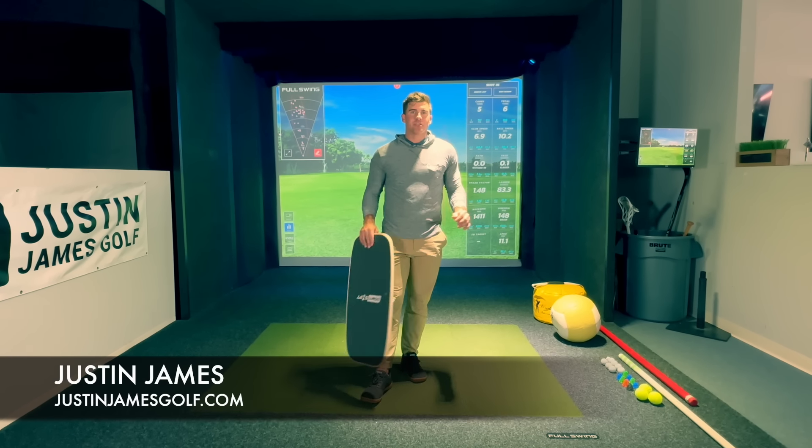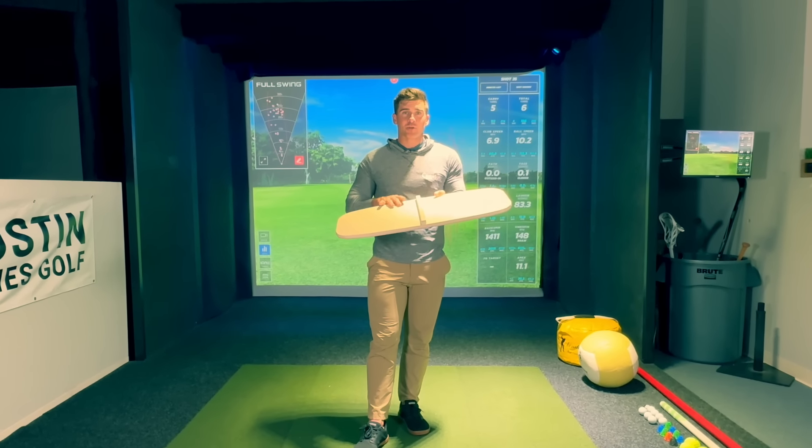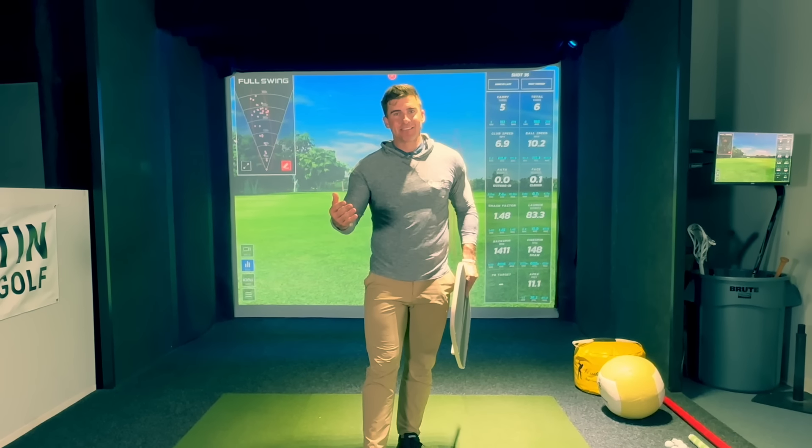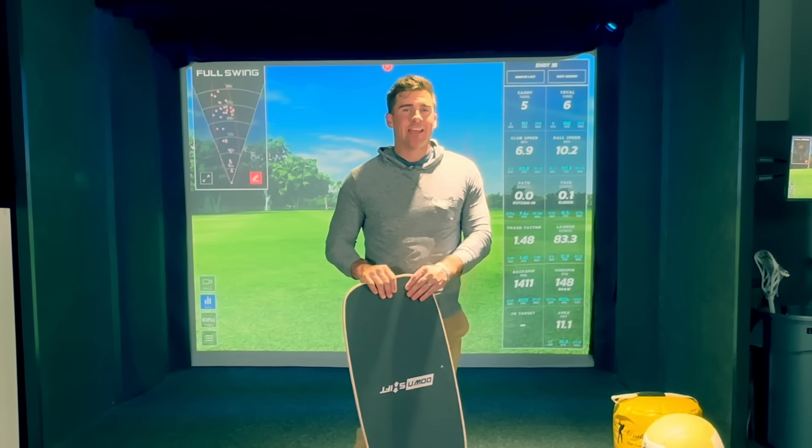Hey, Justin James, World Long Drive Champion here, gonna talk about one of my favorite training aids today. This is a pressure board. I'm gonna show you all the ways that I use it. It's gonna help you get better, hit it longer, and hit it straighter.